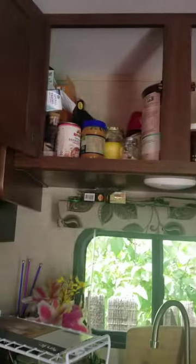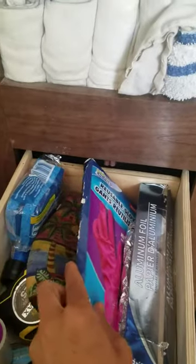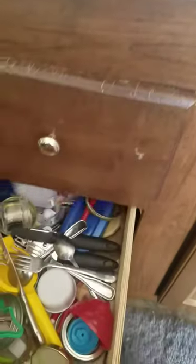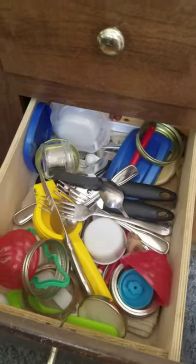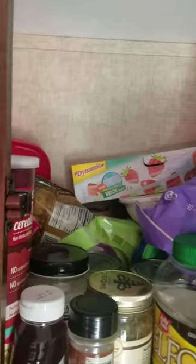Hello. Today I wanted to talk about food storage. In my RV I have one cabinet really that I can store food in. You can see it's up there, and these are my drawers — one has a bunch of random stuff, cleaning supplies, this is my utensil drawer — but really my food storage, this is it, and as you can tell it's really messy.